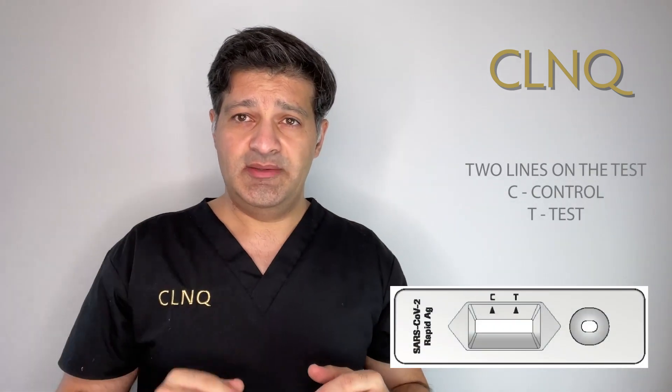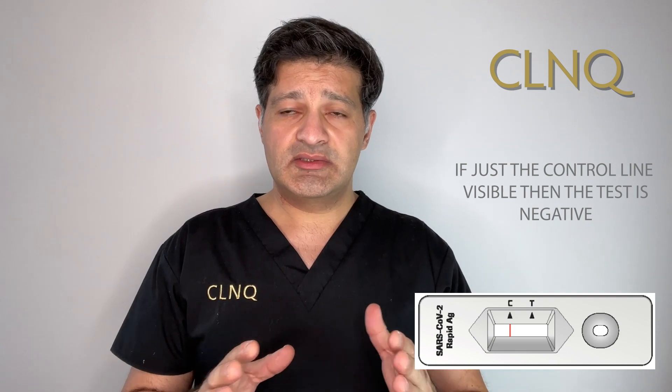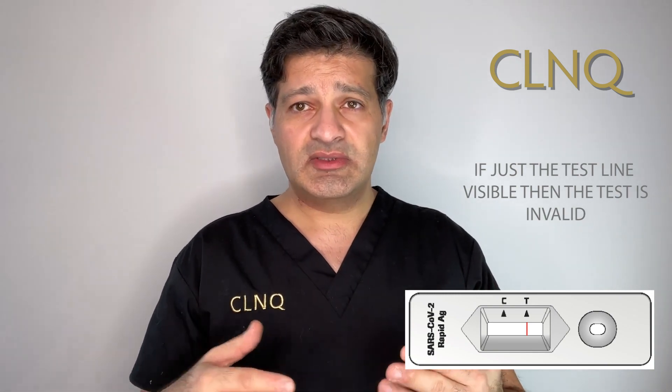You'll get two lines — there's a C and a T. The C is the control and the T is the test. If we have two lines, that means we are positive. If we have just a C, then the control is OK and the test is working fine, meaning a negative result. If we just get a T, that indicates the result is void or the test is invalid and you may need to do another test. After about 15 minutes, we'll have an indication of the result.